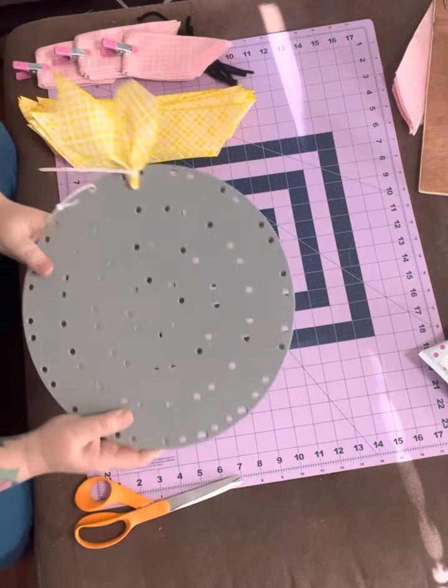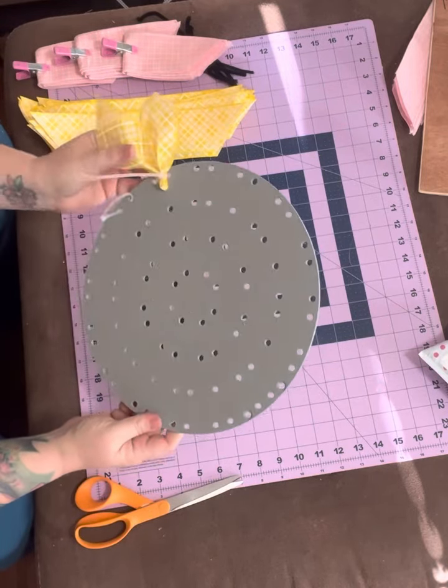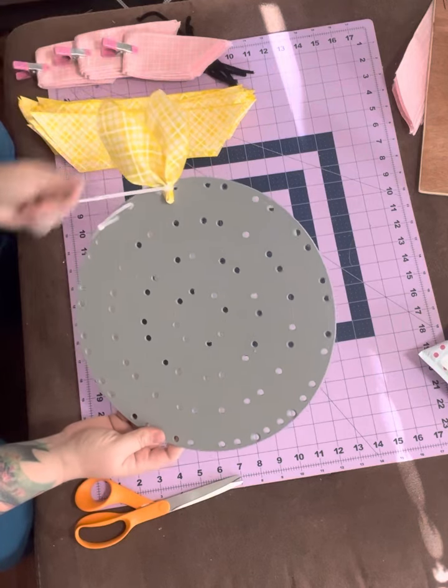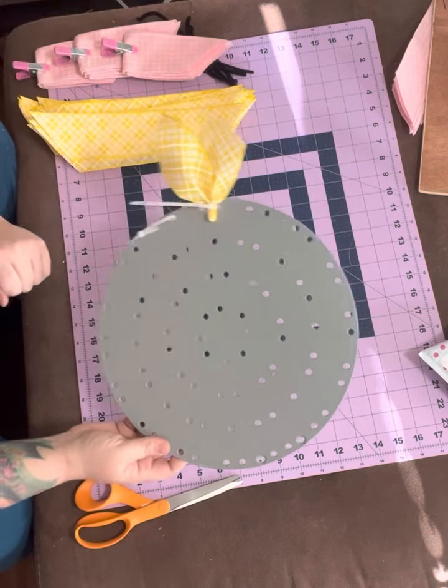You're just going to do that all the way around in whatever color you want. I just wanted to share that so you could see how to make those ribbon wreaths. Like I said, I'm always speeding up the video, so that's just a little way to show you how to do it.